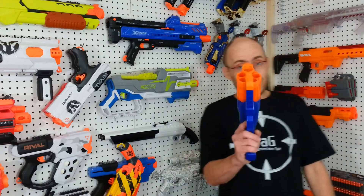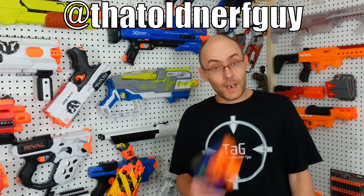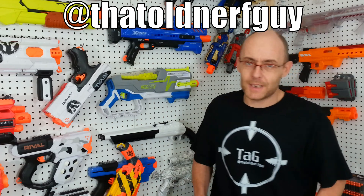That's it for this video. In the meantime, you can always follow me on Facebook and Instagram at That Old Nerd Guy. Please leave a like and comment, subscribe for more content, don't forget to hit that bell to sign up for my latest video. This was Dave for Tag — see you next time, bye.